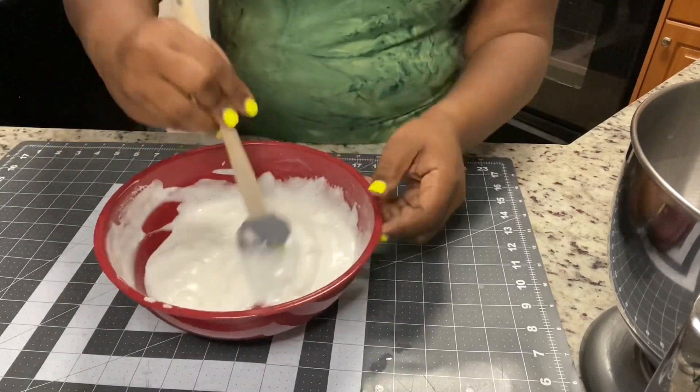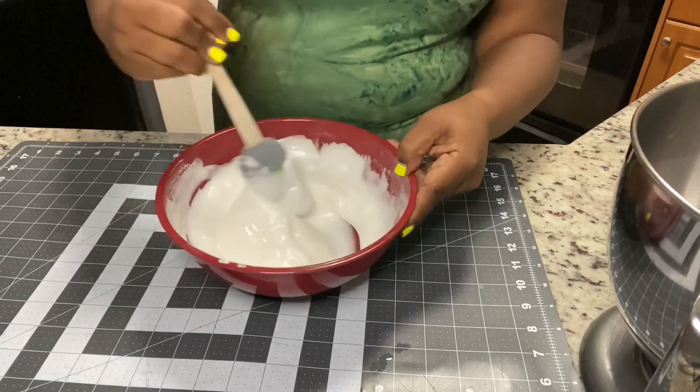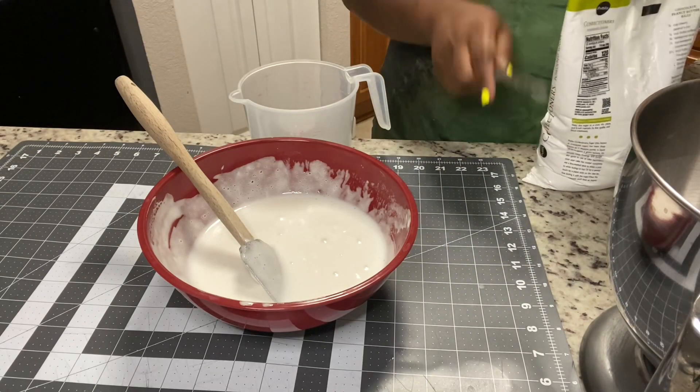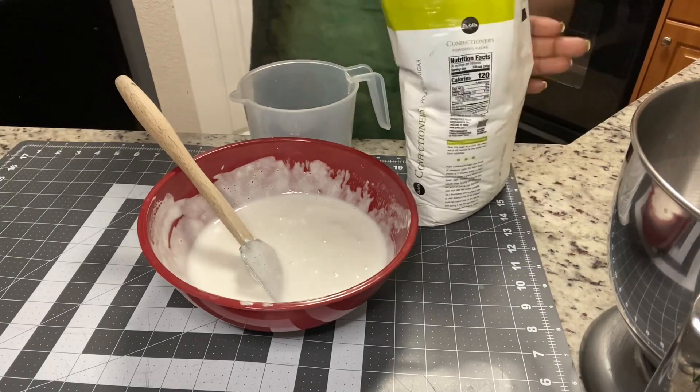So this is how it looks once it came back out of the microwave — I put it in for another 10 seconds. We're just going to stir, and now that it's gotten smooth, we're actually going to add our powdered sugar. We're going to add four cups of powdered sugar into this, but we're going to add it a little bit at a time.